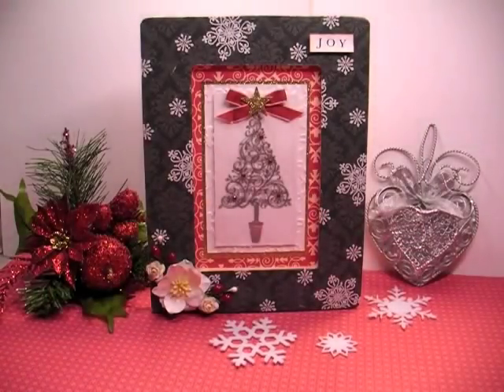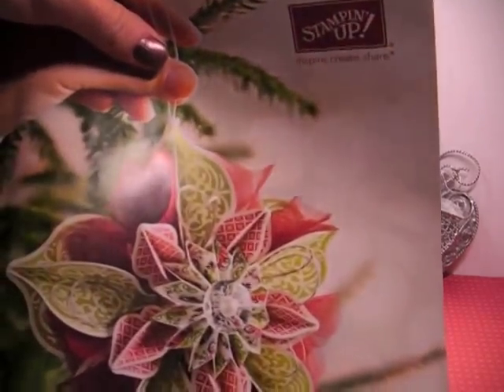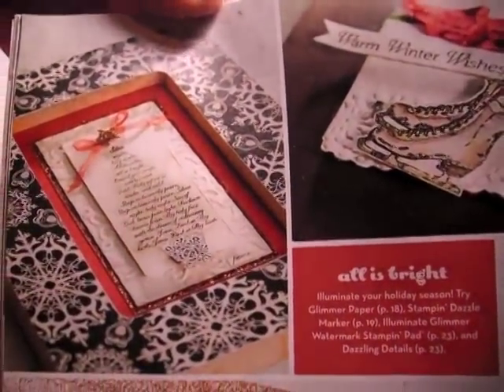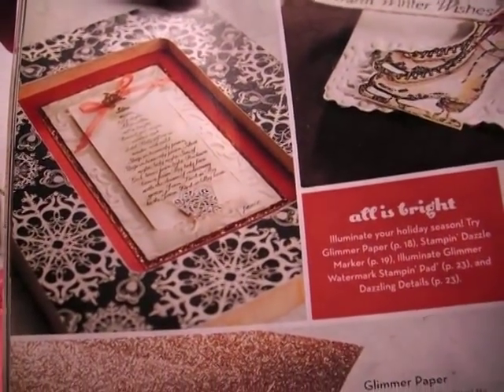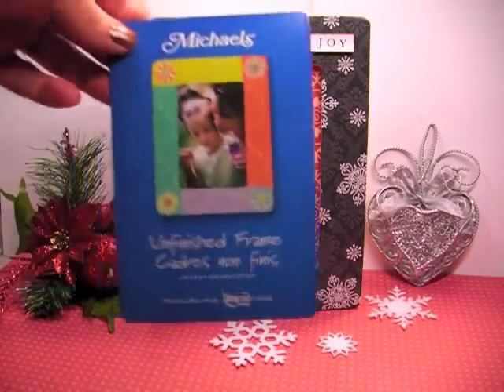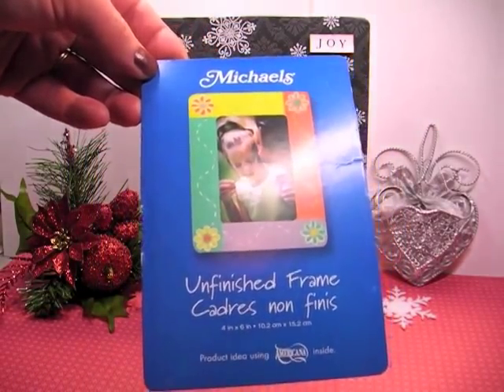What I have here is an altered frame and I got inspiration from looking at this Christmas catalog from Stampin' Up! It's from this year and I saw this altered frame on here and I thought it looked so pretty. I was out of frame on the frame. But I wanted to go ahead and use what I had on hand, and sure enough I looked in my stash and I had one. It's just one of these Michaels frames — I think I got it in the dollar spot. Just an unfinished frame.